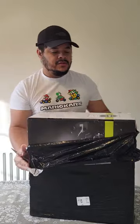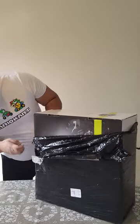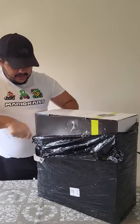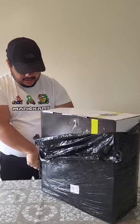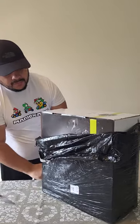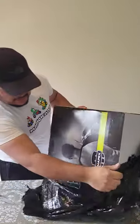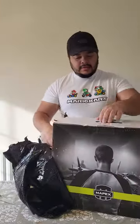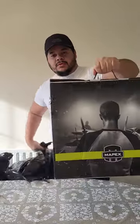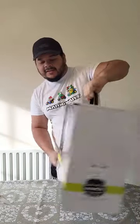So here you have the brand — Napex, okay. Beautiful box. Oh, look at that, amazing! Let's check inside.